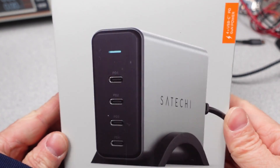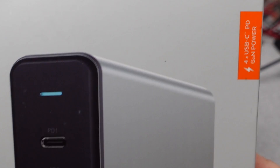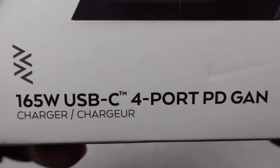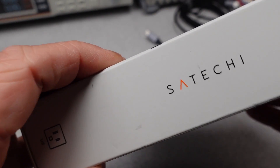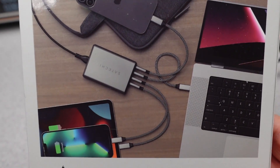I've had this adapter for a while, and I've been avoiding it for fear of it being bad. The Satoshi 165W 4-Port All-USB-C Desktop Power Adapter. I will be putting this adapter through its paces to find out what it can do. I'll be checking to see if it can hold up to the rated power, see if it gets too hot, how efficient, and in general how good of a power supply it is.